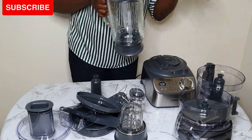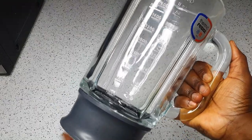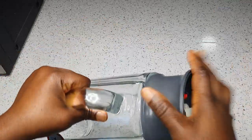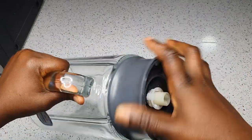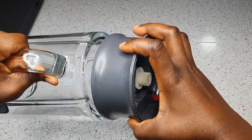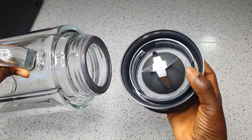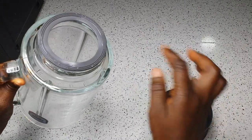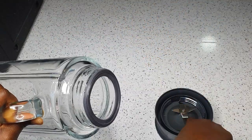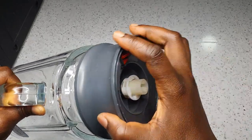My people, guess what? This blender goblet — you can screw and unscrew it. So you can unscrew it to wash it thoroughly, to get right down into the seal of the blender, because sometimes food particles get stuck in that area. The day I noticed it I was like, wow, this is good — and by then I noticed some food particles had already been hiding there. So this is very good; you can actually wash your blender very, very well.